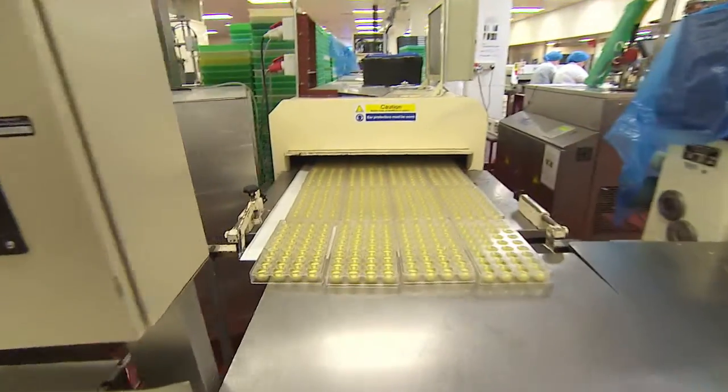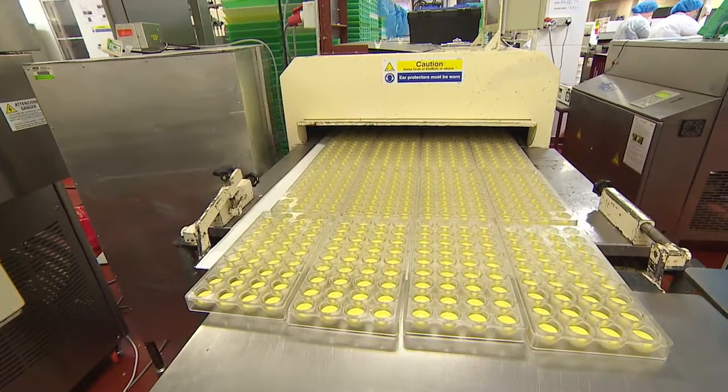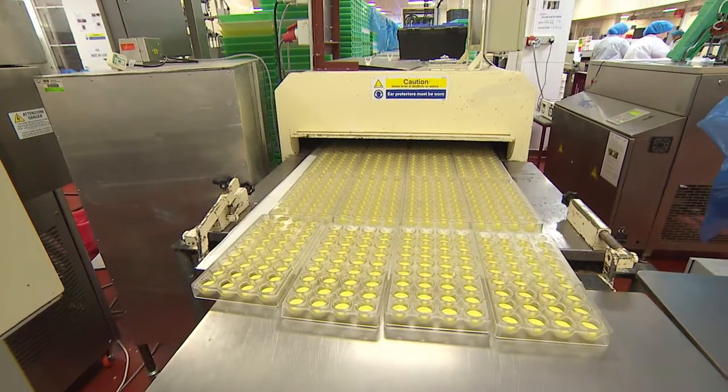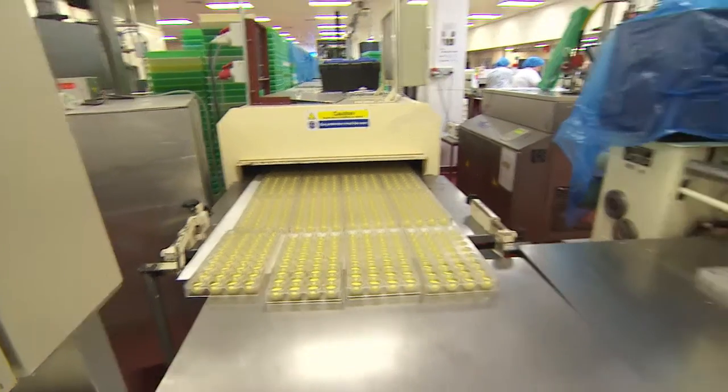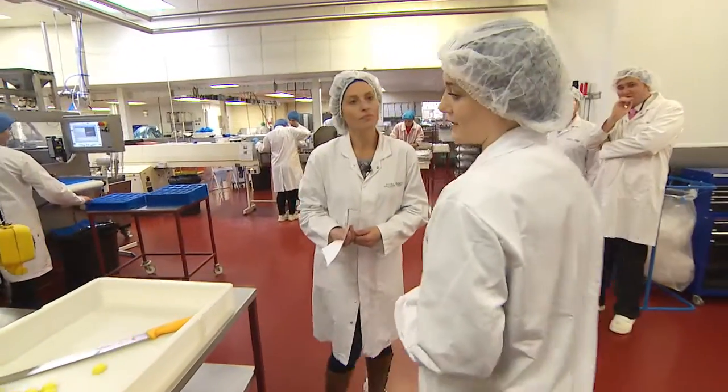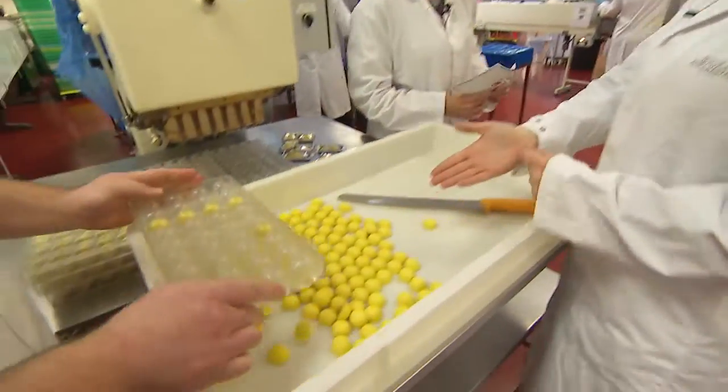There are quite a few of them going through — so where does that conveyor belt go? This is actually a giant fridge. The chocolates here will be wet, they go down this freezing cold fridge all the way out to the other end where they can be demolded.